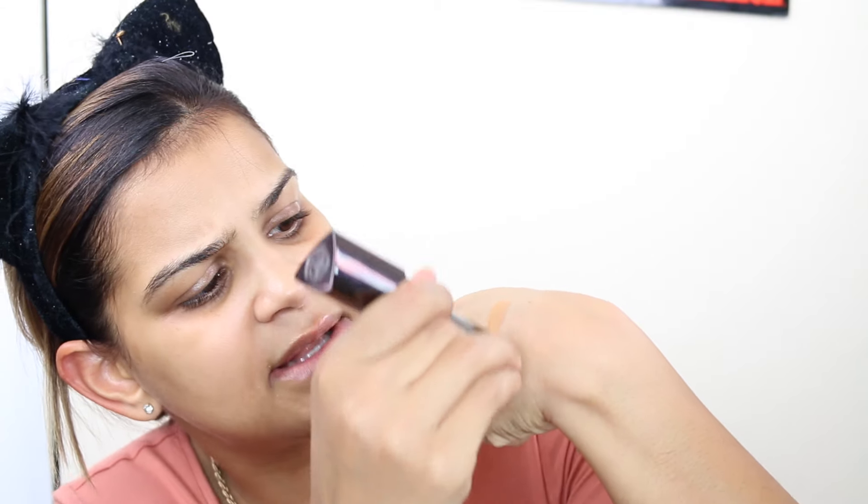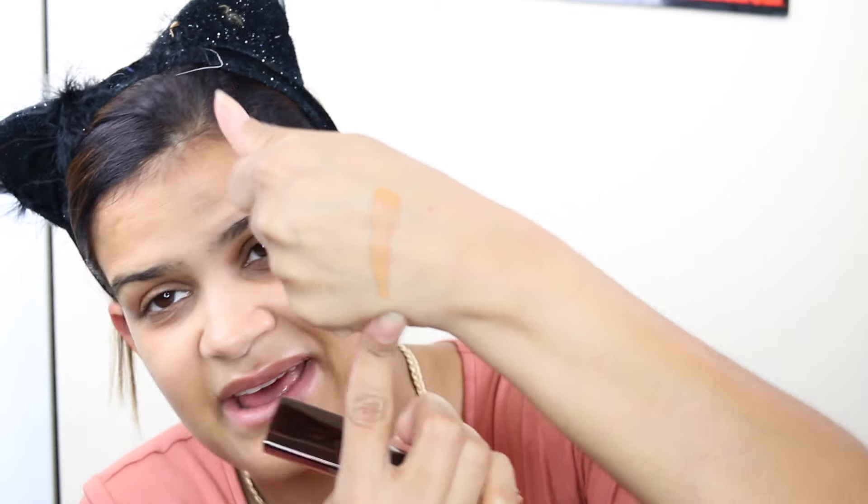The color I'm using is Golden Amber. It swatches a little dark on me, but once blended into my skin it looks perfect — very golden, yellowish undertone, which matches me well. I typically match to my neck, which is a tiny bit darker than my face. The price point is $46, which is a little expensive for only 0.25 ounces, but it's typical for a high-end foundation.